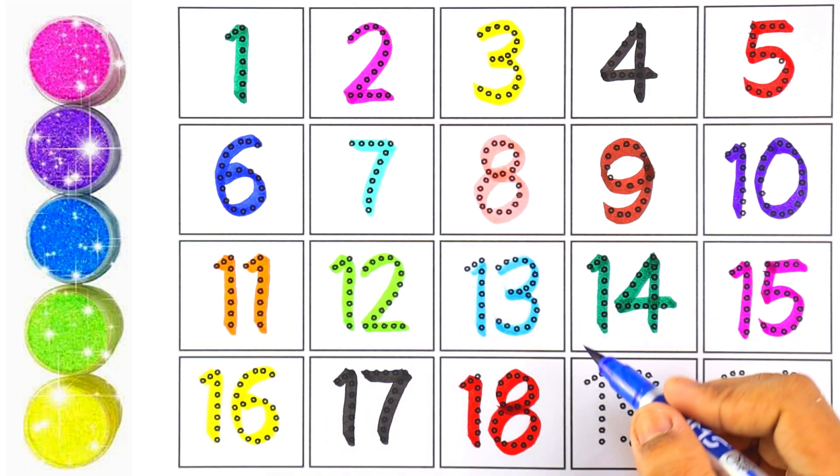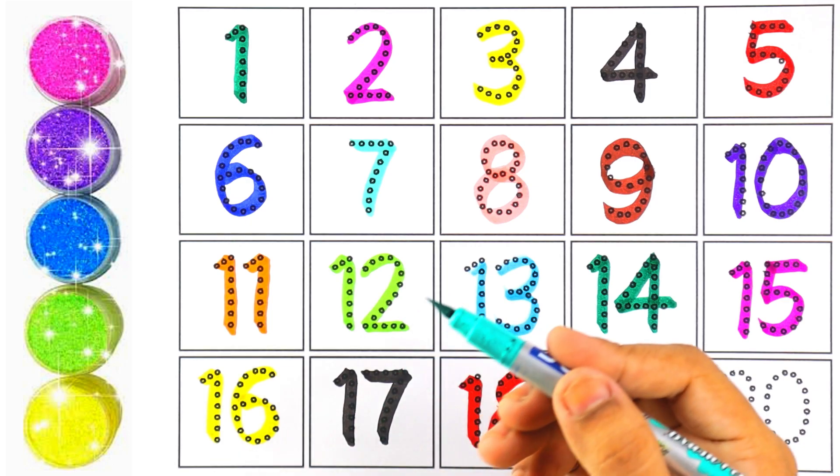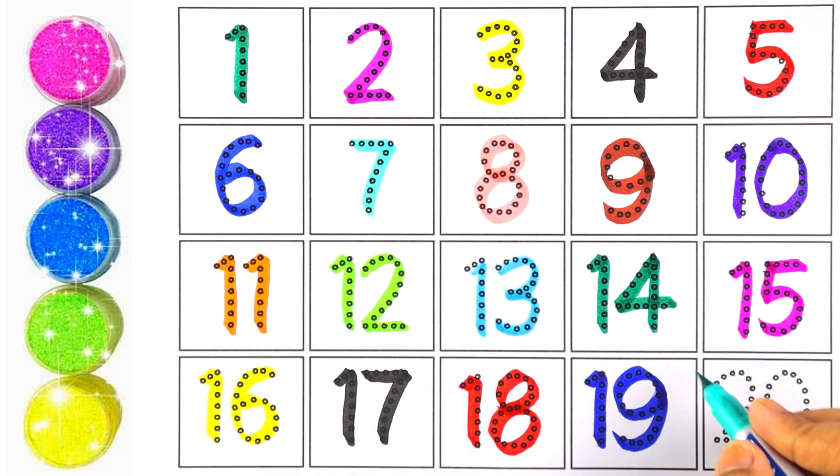Blue color — number nineteen. One and nine makes the number nineteen. I am using light blue color for number twenty. Two and zero makes the number twenty.